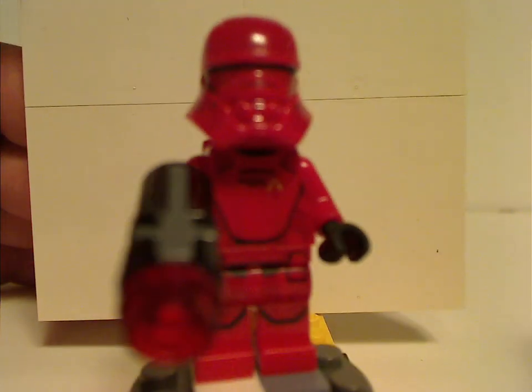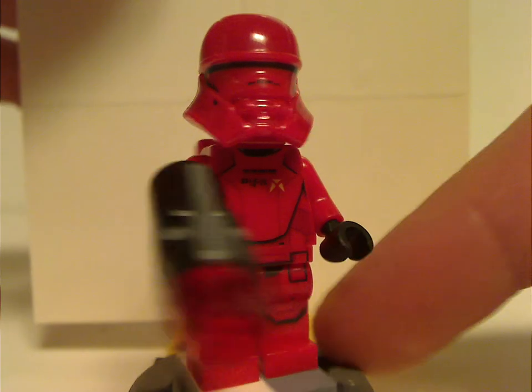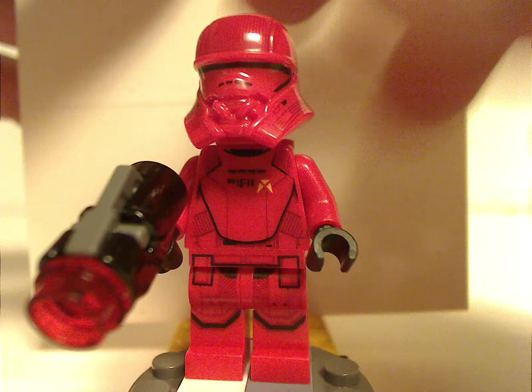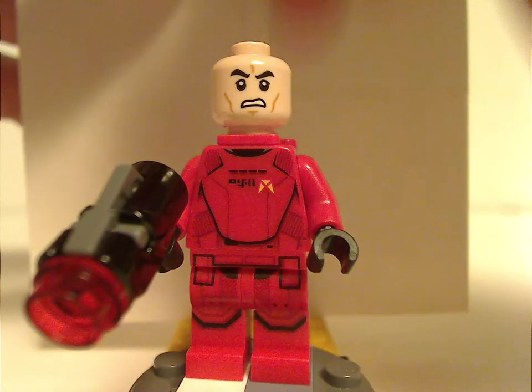And you also get two Sith Jetpack Troopers in this set. The helmet is about the same as the Jet Trooper that came in the Pasaana Speeder Chase set back in Winter 2019, but it's in red — everything kind of the same but in red for the Sith. The jetpack is also about the same but with a different tile added on. And just like that one, it has the annoying angry clone face.